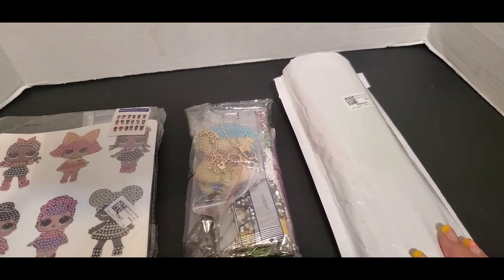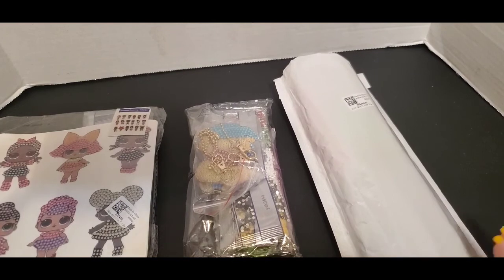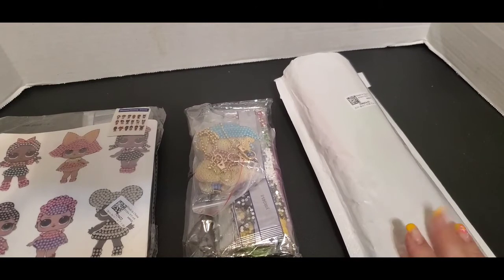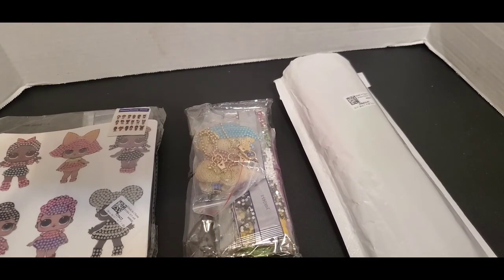I will open this up worldwide. You have to write the word 'drills' — I'll put that across the screen. You have to be 18 years of age or older. YouTube is not responsible for this giveaway — I am responsible for shipping. I'm going to end this probably on Monday, so I will pick three winners on Monday. Just type the word 'drills' — don't say 'enter me' or anything like that; I want to see who watches to the end.